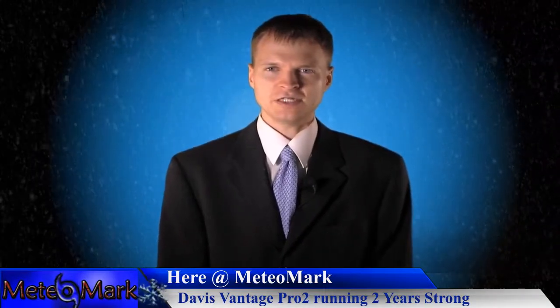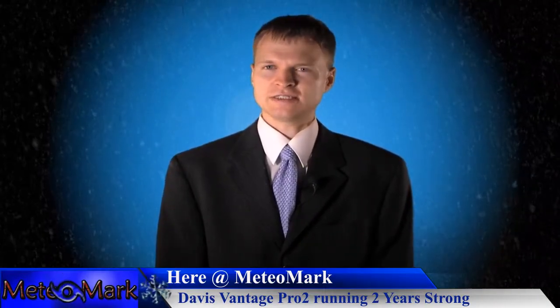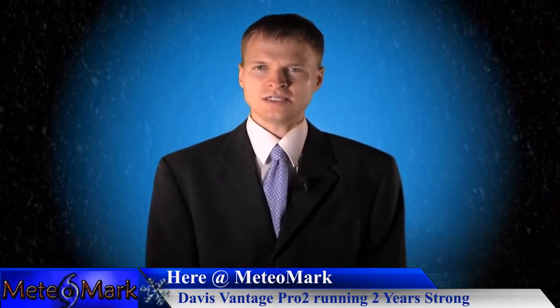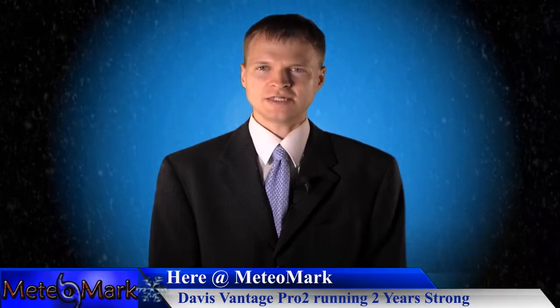Next year will be the year I most likely have to take it apart and do that fan replacement, and I'll be making a video on it. But here it is — the Davis Vantage Pro 2 weather station made by Davis. Let's go outside and take a look.